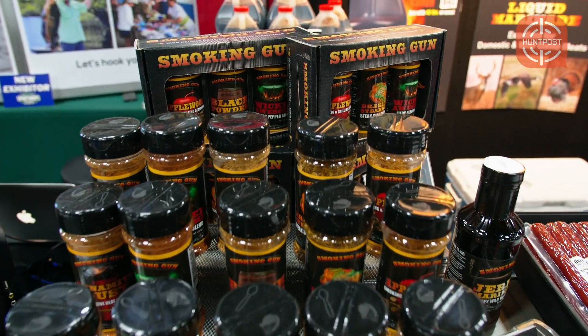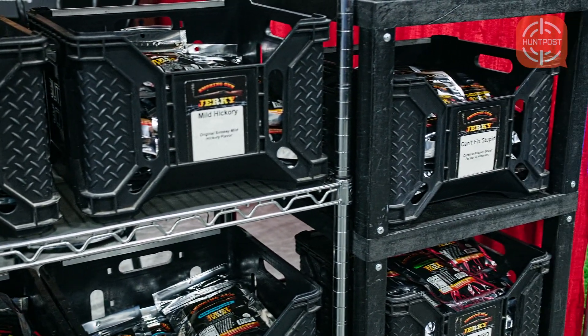One of the nice things about our marinade too is that we provide a recipe guide. With that recipe guide, the consumer can add different ingredients to make different flavors, different heat levels — make their own flavor. It's not just one marinade.